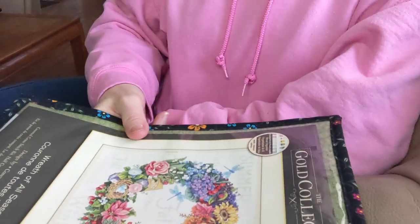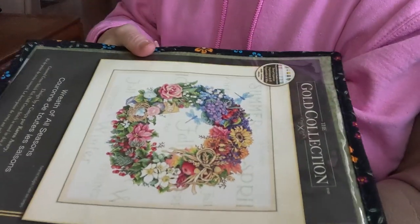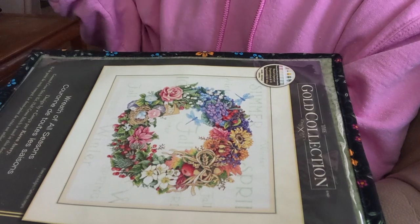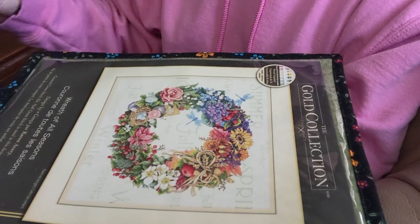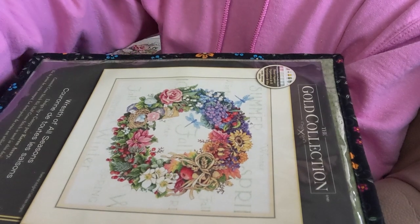I'll continue doing that this month. The only other project is the other one, but I haven't done any stitching on that yet this month, and I'll show you an update for that when I get around to it.